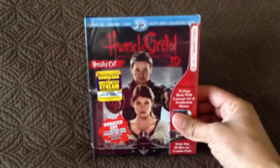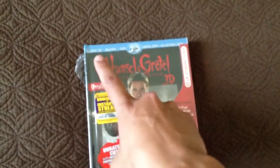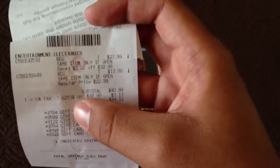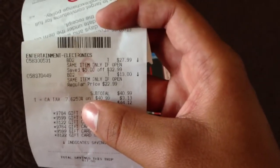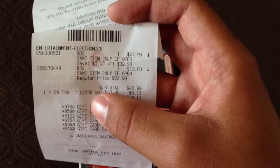And it was really cheap. I got this Target Exclusive for 3D, Blu-ray, DVD, digital copy, and UltraViolet for only $13. Regular price is $22.99. And the $27.99 one is Oz the Great and Powerful, so I'll have that for you later.